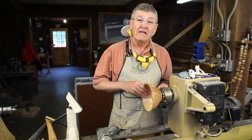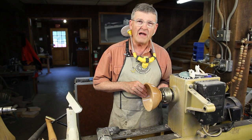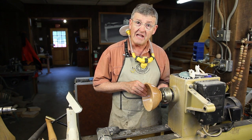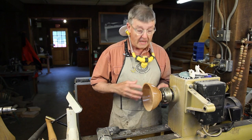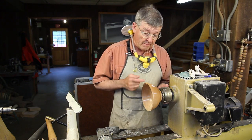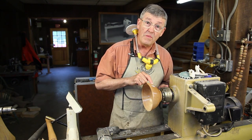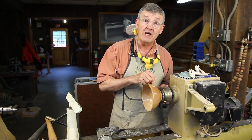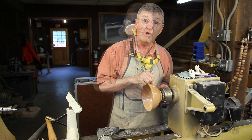Hi, I'm Ernie Conover, and this month we've got a great project which is a perfect gift for anybody that likes knitting or crocheting. Called a knitting bowl, it holds a ball of yarn, but it will have a scroll-shaped opening where you can bring the end of the yarn around and trap it, and have it come to the knitter snag-free.